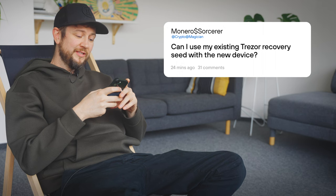Can I use my existing Trezor recovery seed with the new device? Of course. You can use your existing Trezor recovery seed with the new device, as seeds generated by Trezor devices are compatible across all models. Check out our knowledge base to learn how to import your seed into the Trezor Safe 3.